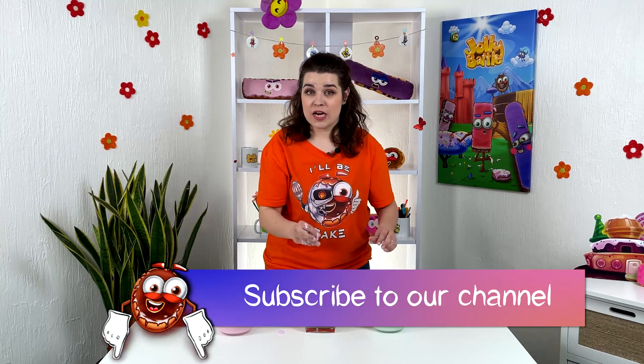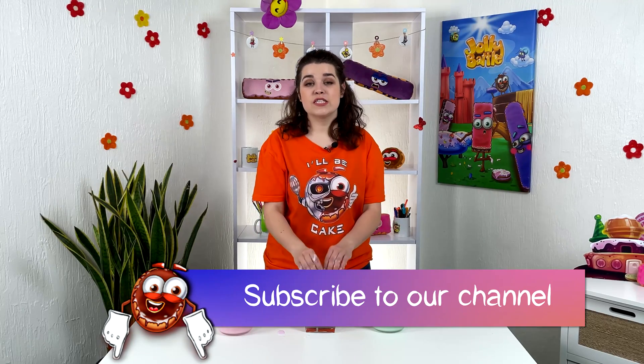Subscribe to the Jolly Battle channel and do not miss a single episode.